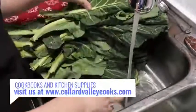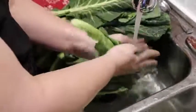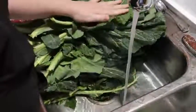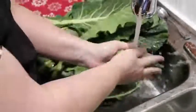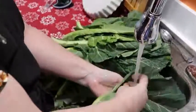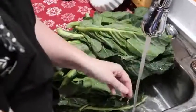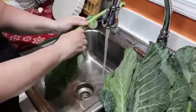I put on a little bit of warm water just so it doesn't freeze my hands. I'm almost to the end of washing my collards, and then I'm going to start ripping them off the stem, twisting them, and putting them in my pot. I'll show you how to cook from there.